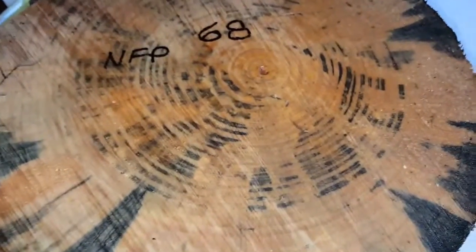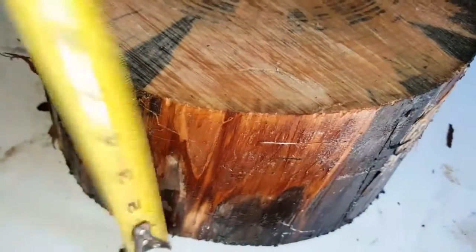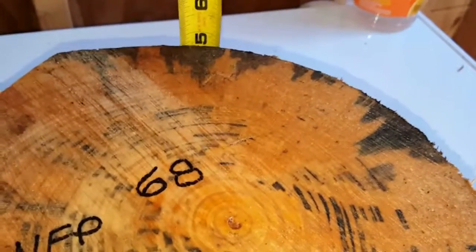Here we have auction number 68. It's a Norfolk Pine. There's no knots on this thing. It's right at just under five inches.